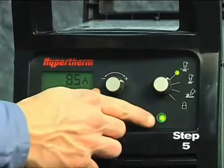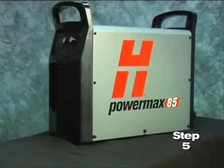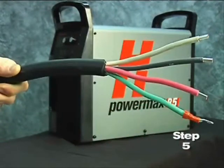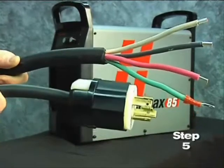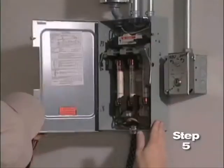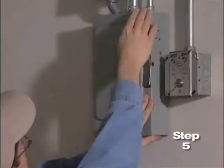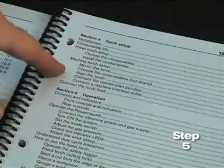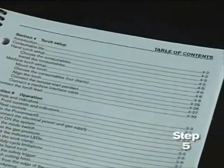The power lamp on the front of the system illuminates. However, depending on the model, a plug may not be attached to the power cord. If the installation of a plug is required, or the system is to be hardwired to a power source, the work must be done by a licensed electrician. For input voltage requirements, the data plate on the back of the system or the operator manual has more information.